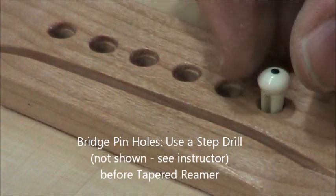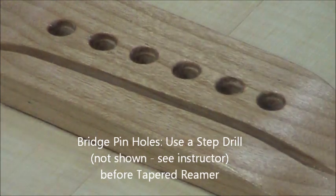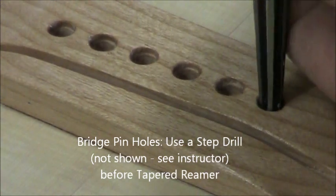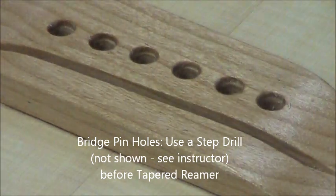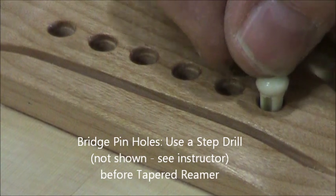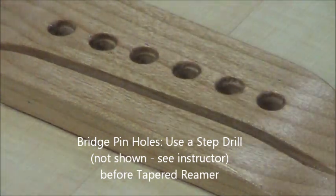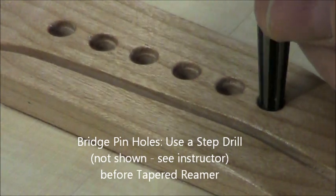Now take a reamer and we're going to final size the bridge pin holes. That pin didn't go quite down far enough, so gently ream out some wood and check it again. We want to see the pin go down almost all the way, but leave enough space in that little slot for a string to go through.